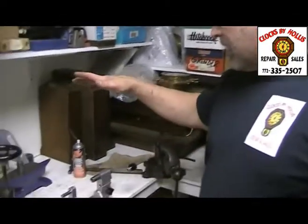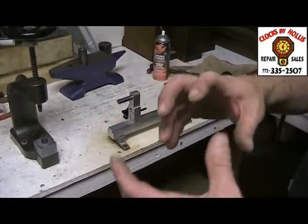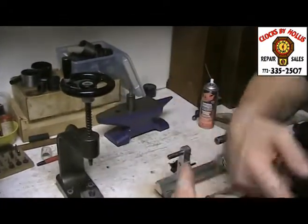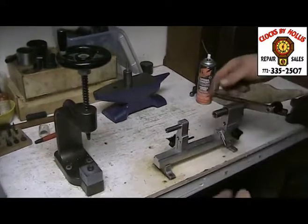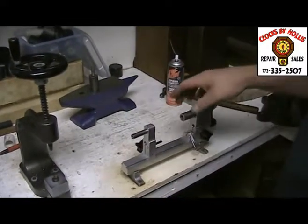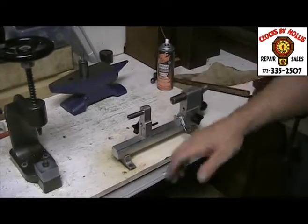We have all the tools necessary to do anything we need to do on a clock. We have the mainspring winder right here, which is for getting mainsprings into really tight barrels. We have all these different pieces right here. A mainspring is just a big coil — a big strap of metal made out of spring steel. We take that and coil it up into the mainspring barrel, put it in, and slam it. I'm not going to show you the whole process now because it's pretty involved, but we've got the tool to do it with.